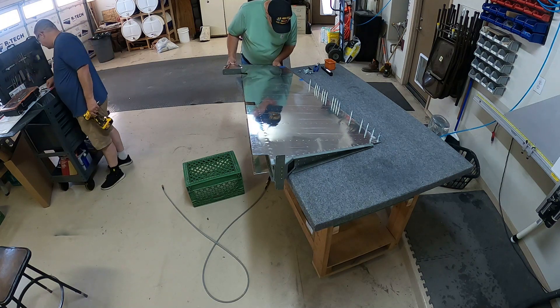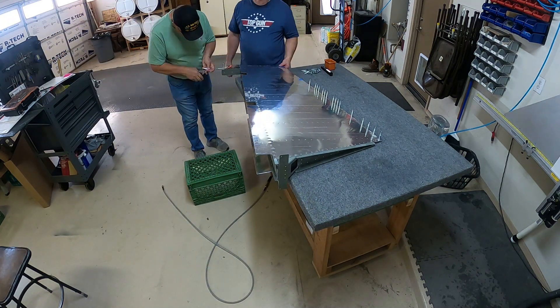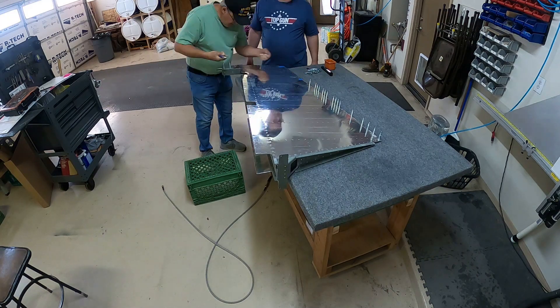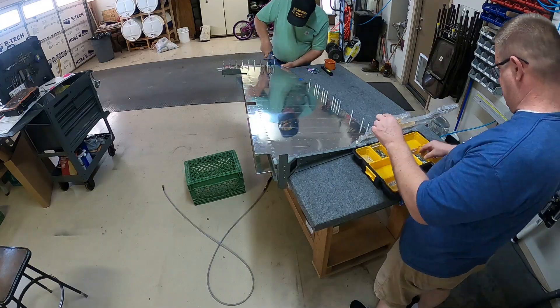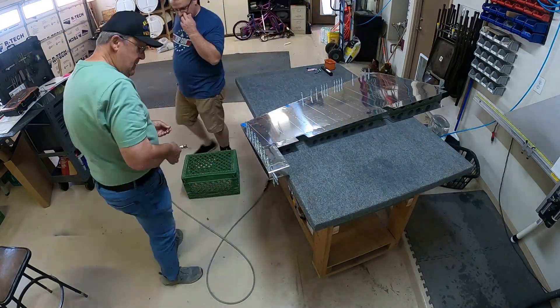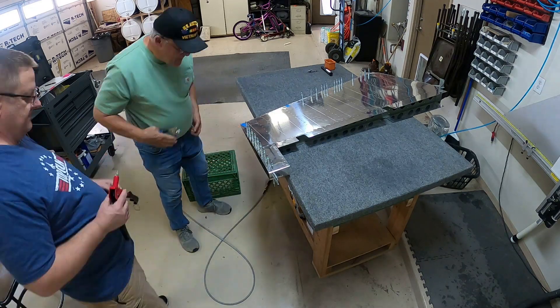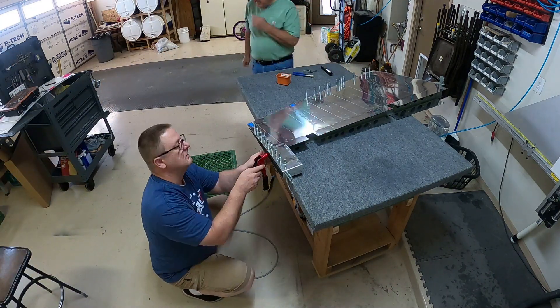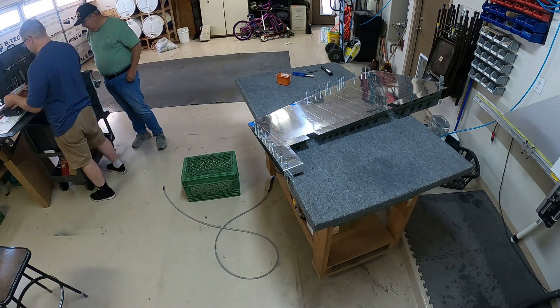Here we're putting the top rib into the rudder. It fits in there — you basically click-go it in and then you pop rivet it to the spar. As I've said a million times, that's kind of how everything goes together: you have the ribs and then you have the spar, and you use a pop rivet to connect those two.